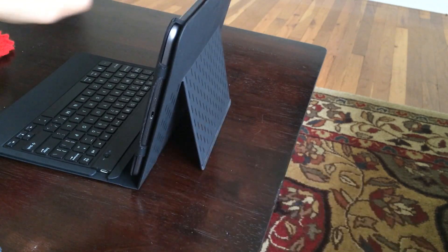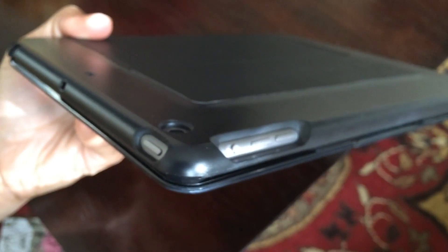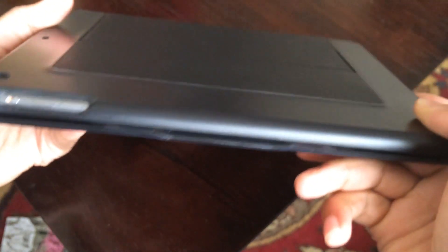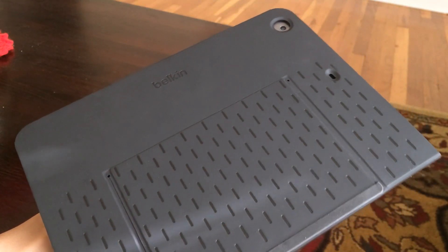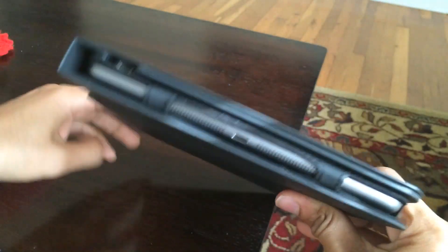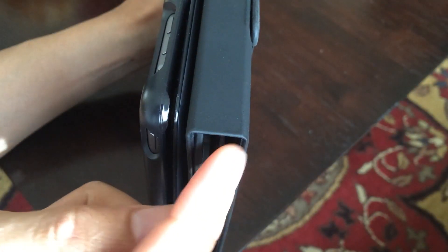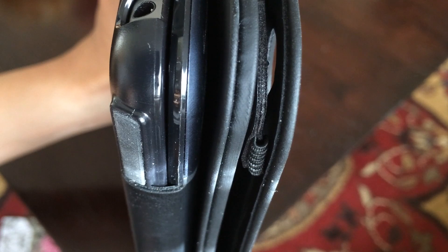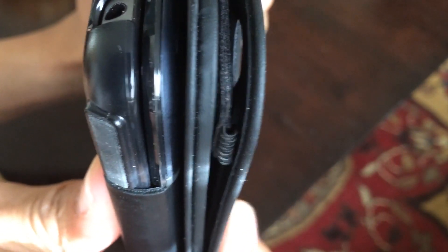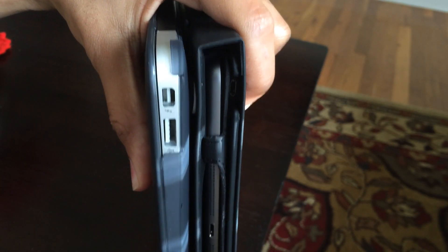Another obvious win for the ultimate keyboard case is the fact that it just feels very solid. You don't have to worry about the device getting scratched up if it bangs against something. Whereas with this case, it does a great job of protecting the top and bottom of your iPad, but it's really the exposed sides that are concerning. And although the slim style case is supposed to be slim, you can see there's a pretty significant difference between it and the ultimate keyboard case — the slim case tapers at the end, but it's still fairly thick at its thickest point when compared to the ultimate keyboard case.